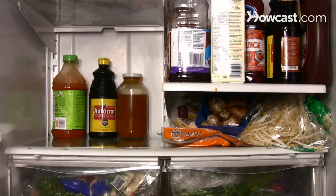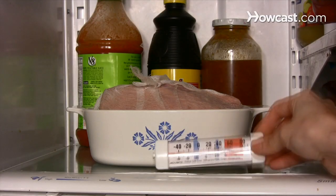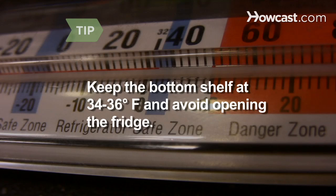Place it in a shallow pan on the bottom shelf of your fridge, in the coldest spot. Put the thermometer next to it. Make sure the temperature stays between 34 and 36 degrees Fahrenheit to prevent spoilage or freezing. Open the fridge as little as possible.